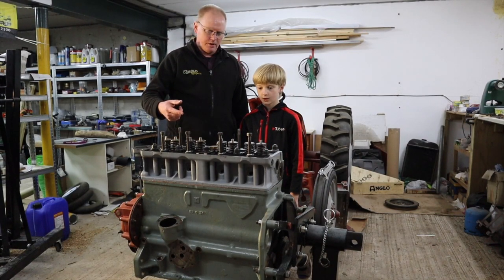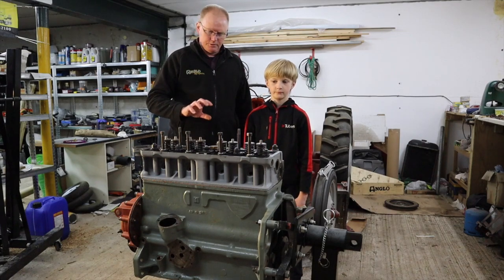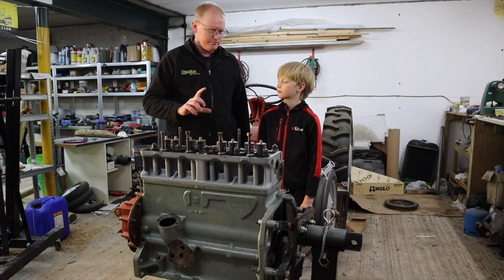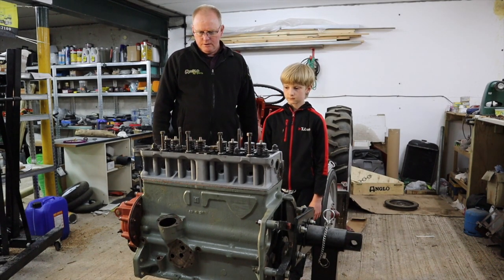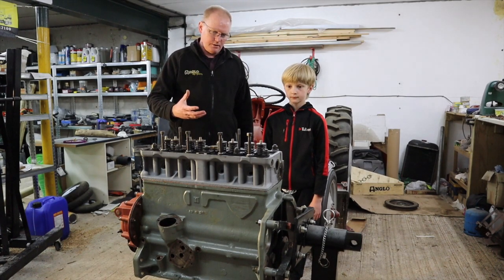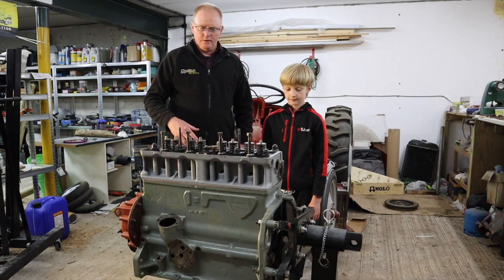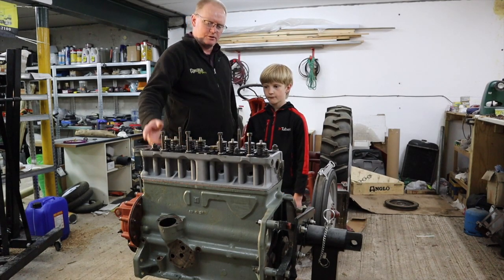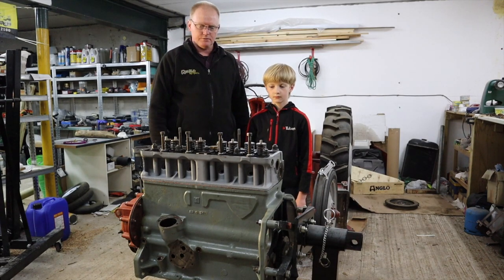We've now received those 5.5 inch bolts — the length bolts that we needed. So we'll hopefully get the sump on and that will basically make the engine almost whole. Then on the next video we're going to flip the engine back up again and start working on the top, basically on the valve train.